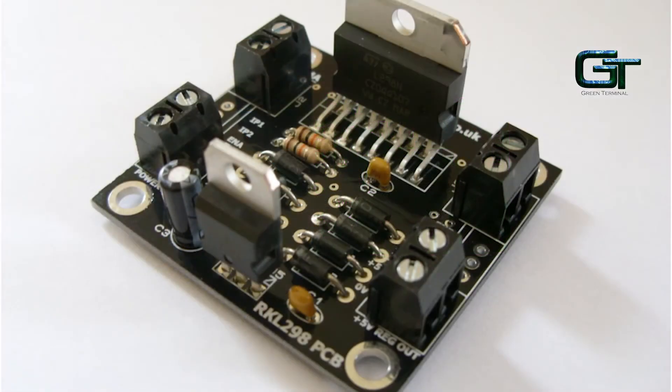An H-Bridge is an electronic circuit that enables a voltage to be applied across a motor in either direction. These circuits are often used in robotics and other applications to allow DC motors to run forwards or backwards. An H-Bridge is a simple circuit containing four switching elements with a load at the center in an H-like configuration. The switching elements are usually transistors.